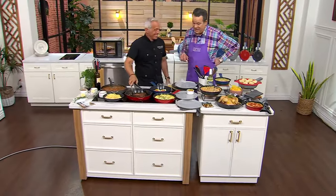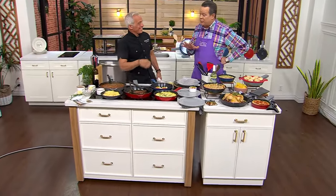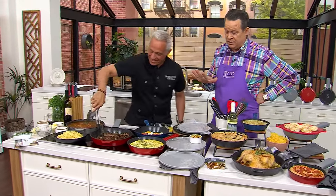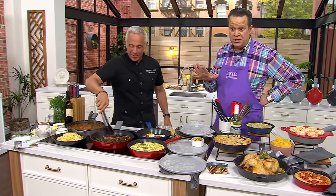Iron Chef Geoffrey Zakarian is here today, not only during In the Kitchen with David, but we have a big show tonight — one hour. We're going to be building a whole celebration meal for Dinner with David. Who better than GZ to do the work?